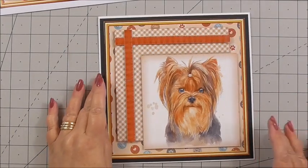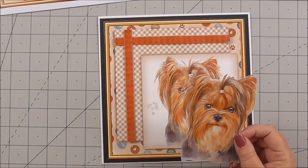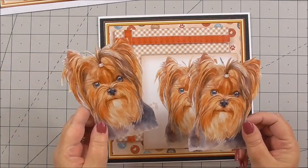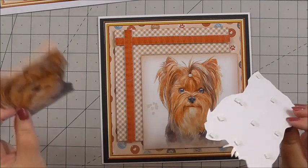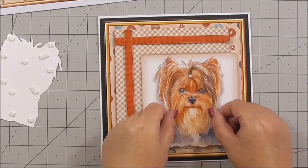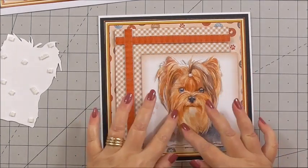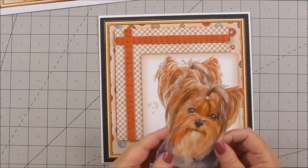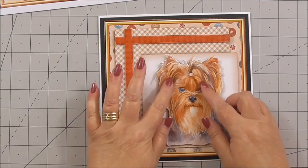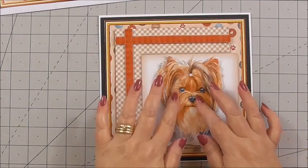Now I can build up the decoupage for the little Yorkshire Terrier. I've cut the two images out and put 3D foam on the back of both of them. Then you simply marry up the design on both layers to build up the image for the decoupage, pressing her down.